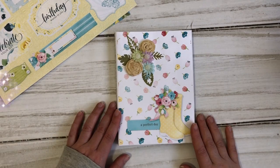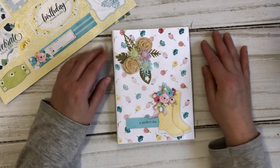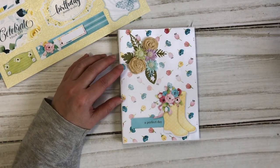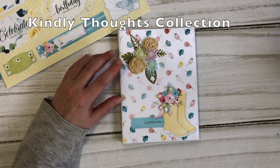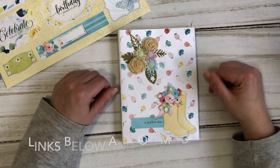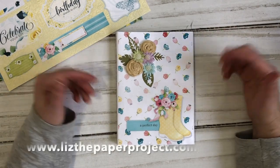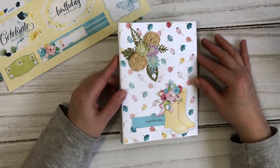Hi friends, it's Liz here. Thank you for joining me today. I am so excited about my latest project. This is my design project for Knitwit Collections. I am using the Spring Wellies Junk Journal kit as well as some elements from the Kindly Thoughts collection. I will have all those details in the description box below, and I will update everything on my blog for those of you that have difficulties finding the description box details, since depending on the device you use it can be a little confusing.